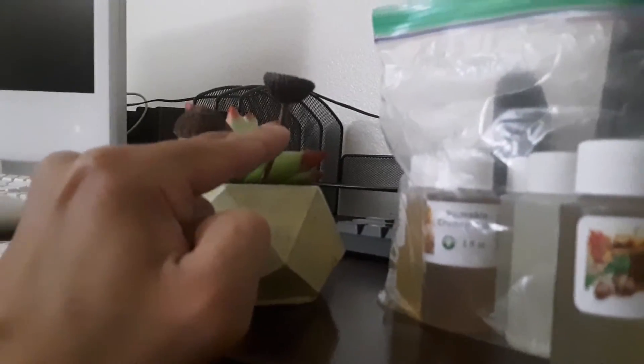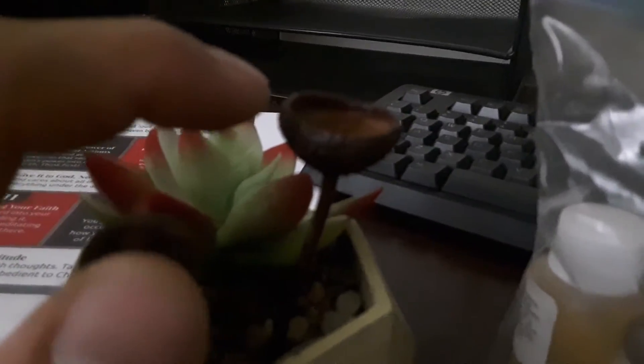If you guys want one I could probably sell you guys one of these. I'm charging a dollar for these. It's my handmade all-natural acorn bird bath feeder thing. That would be cool if I put a little fake bird right there — a tiny one — then it would look really nice. Sweet, sweet nuts. So let's check this out.